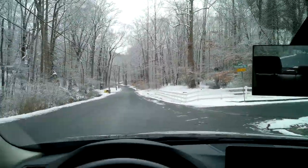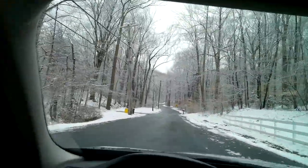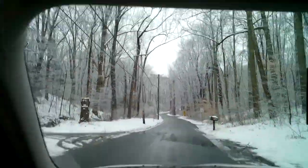Let's see what happens when I open the sunroof — just this part — to let more light into the cabin. Maybe that'll look better, maybe it'll look worse.